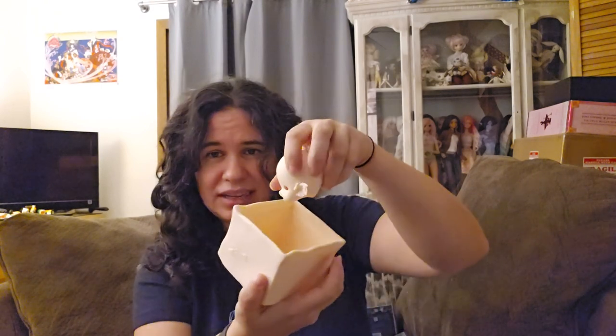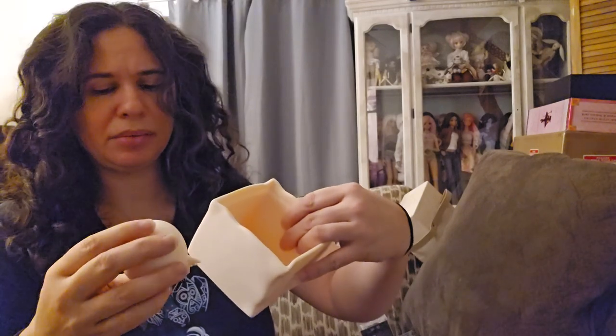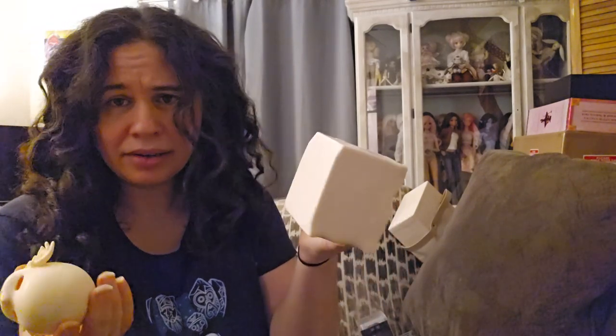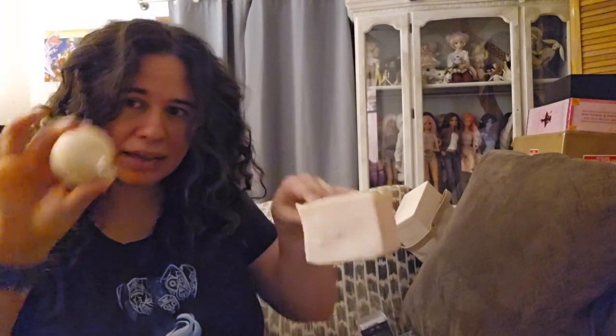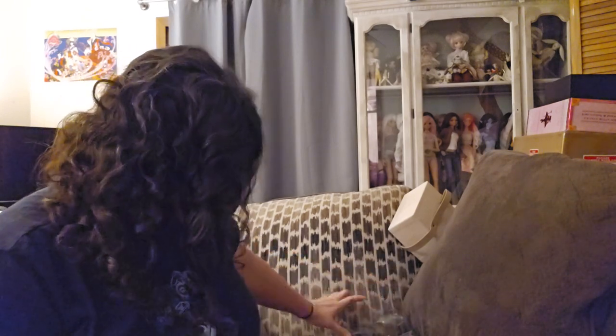Somebody else who got this was super pleased because once you put it all together and assemble it, the box can store her extra parts, which is really cool. Or you could actually use it like, 'Here's my gift to you — give me back my doll, you can have the candy on the inside.' I can't really recall what color I got, but the box is the same color resin as the skin tone, which in my light here looks like a peachy white — very light, if not pure white, maybe a very light peach.